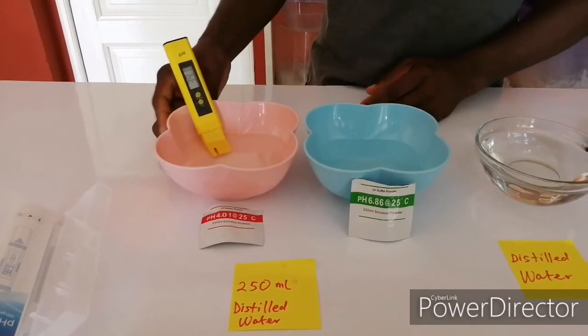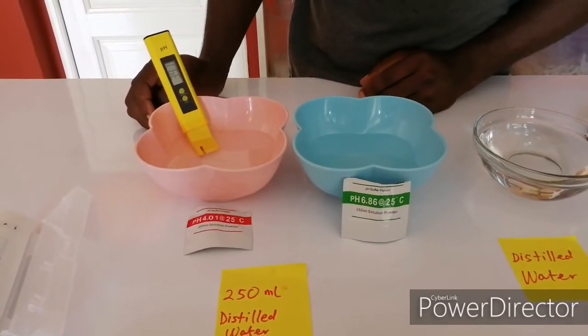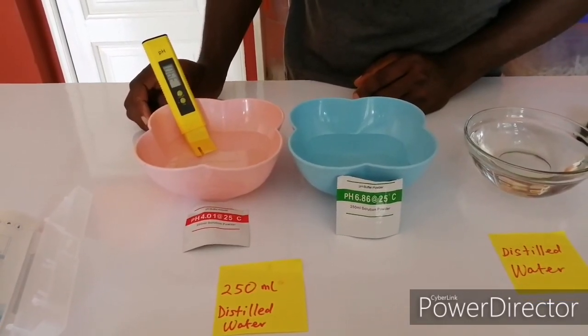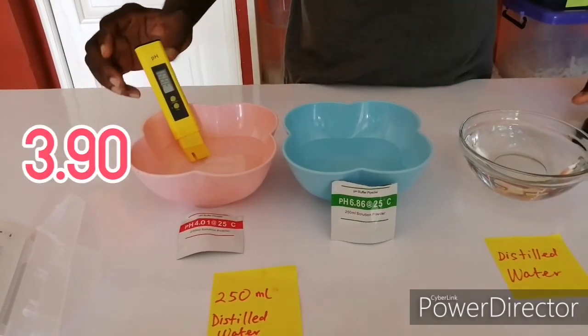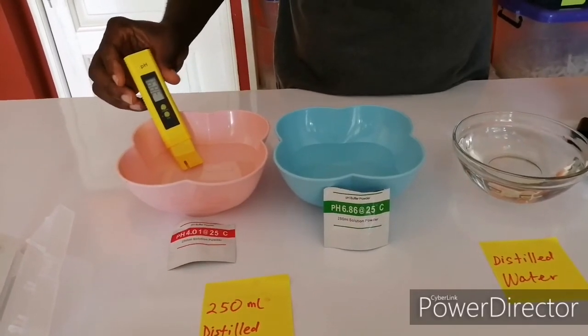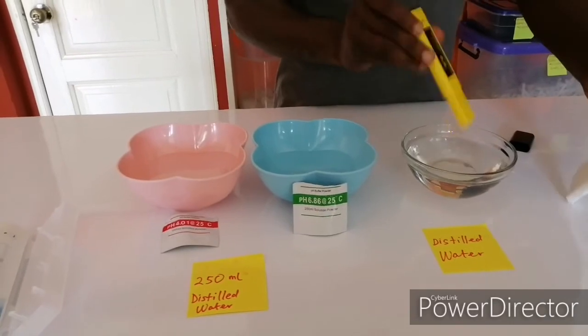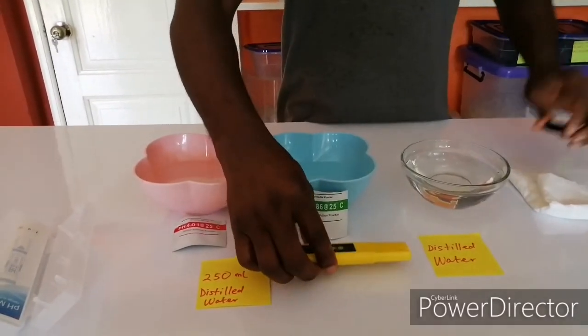Can you see the number? It's stable at 3.9 — that's also a good calibration. 3.9, 4.0 — it's close. Thanks for watching, and subscribe if you haven't. Thank you, guys.